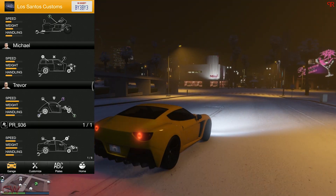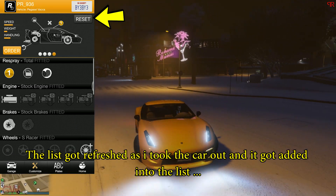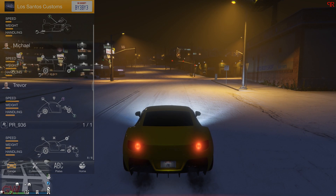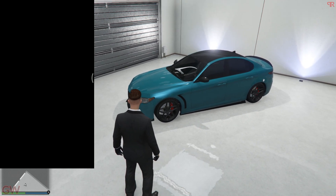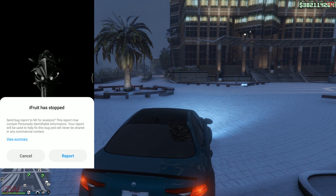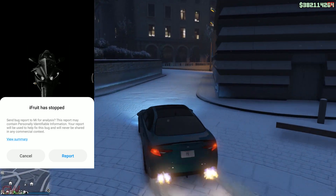Once done refreshing the list, get the car you want to appear in the app by taking it out of the garage for a small spin. Once it loads into the app list, you can proceed with the iFruit app method. You can see that when I take out the Komodo with the track wheels installed, the app crashes right away after I select the Los Santos Customs logo. To solve this, just head over to LSC, change the wheels to any older wheels, and this will get the app to work.